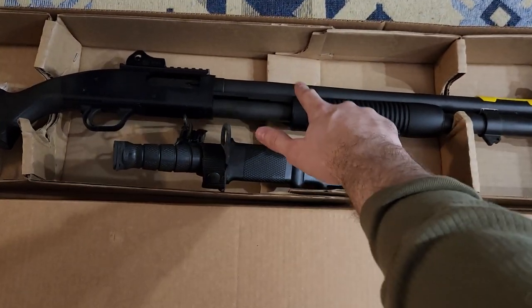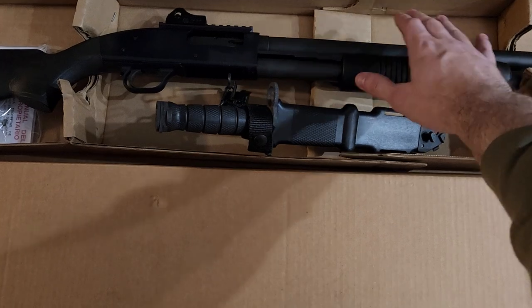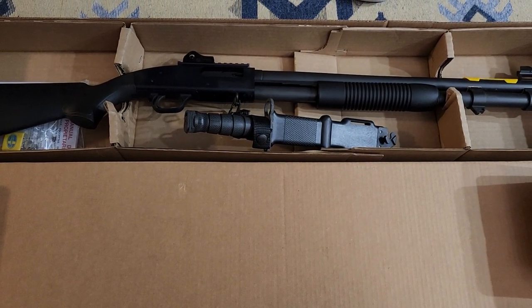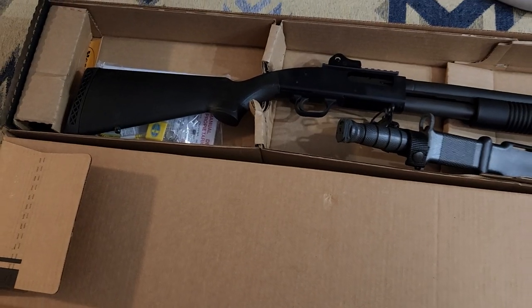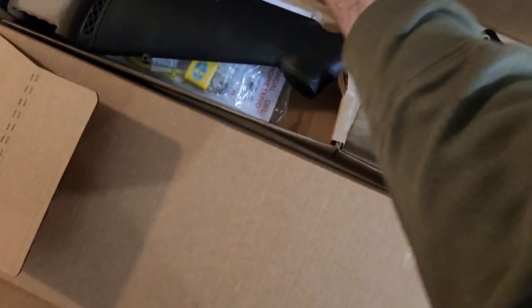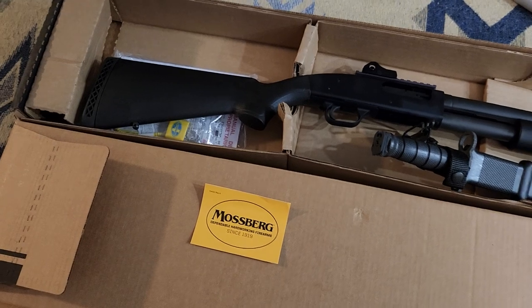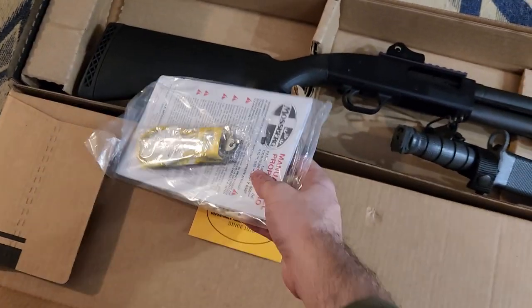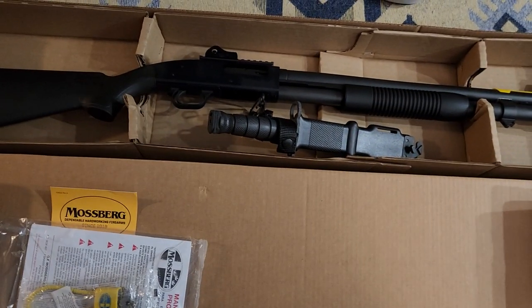You can see the finish on it is black and metal. You know this is high quality metal because they use it in the military. You also have your Mossberg sticker — super important. You put that on your gun safe with all the other Mossberg stickers and Talon Grip stickers. They have this weird chain thing that comes in here; you just add it to your collection of weird chain things because you don't need those.